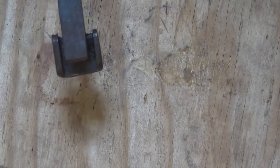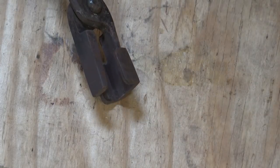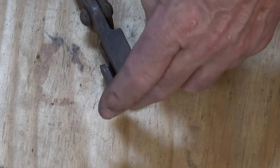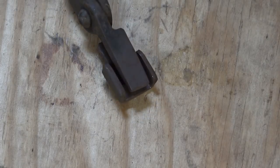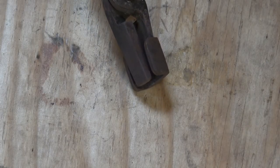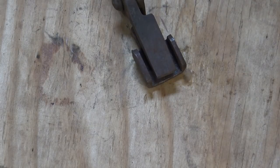A very useful style of tongs are box jaw tongs. This box on the end here helps keep material from sliding out sideways, which is the real problem with flat jaw tongs. These need to be sized for the material that you want, both thickness and width. If you're doing quarter by three-quarter, quarter by one, quarter by one and a quarter, quarter by one and a half, and so on, and then the same sizes in five-sixteenths, three-eighths and half-inch — that's a lot of box jaw tongs. But they are perhaps one of the most useful for holding flat stock.